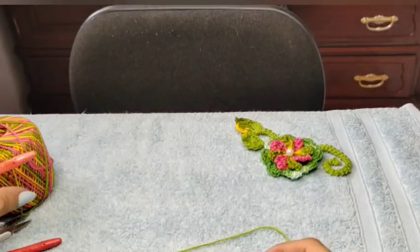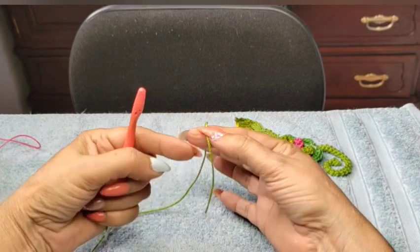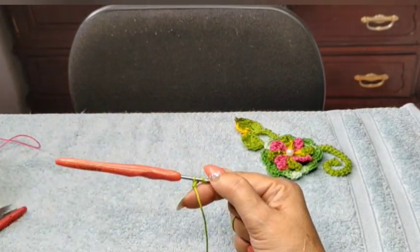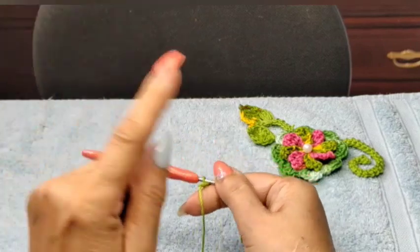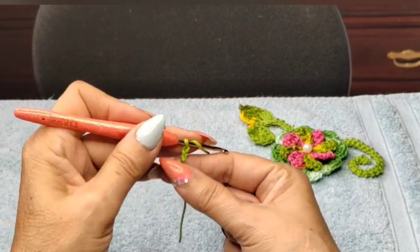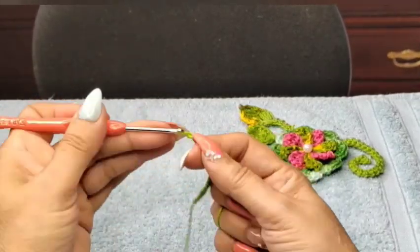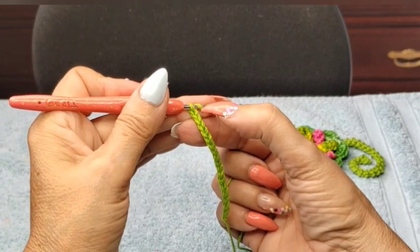Thank you so much for your loving support. Start with a slip stitch knot, leaving a little bit of string so you can tie it off at the end — that makes the stem more secure. You can go whatever size you'd like. I did 15 chain stitches on the previous one; I'm going to do 17 on this one so I have one bigger than the other. So: 1, 2, 3, 4, 5, 6, 7, 8, 9, 10, 11, 12, 13, 14, 15, 16, 17.